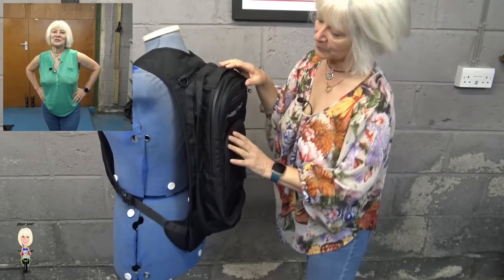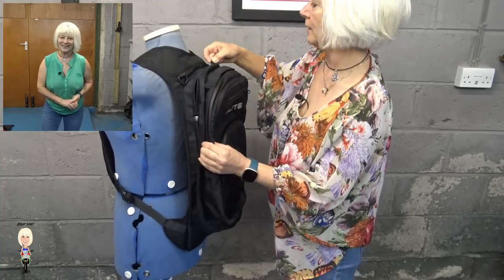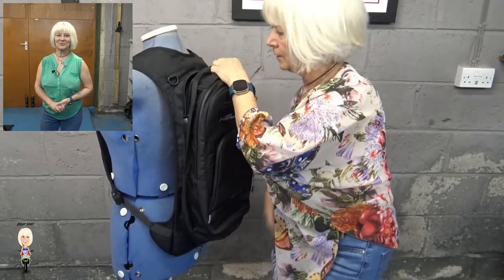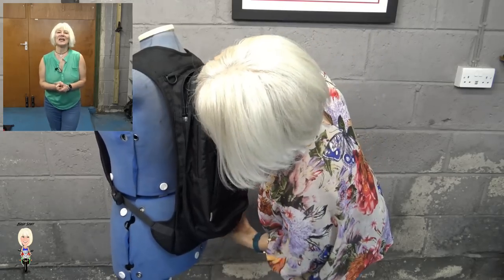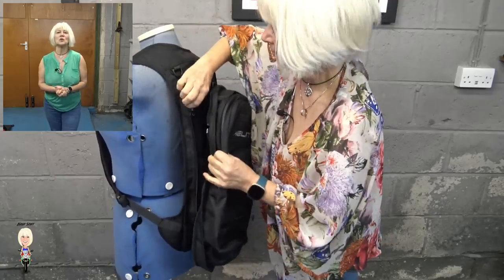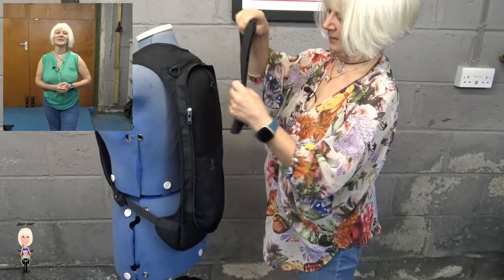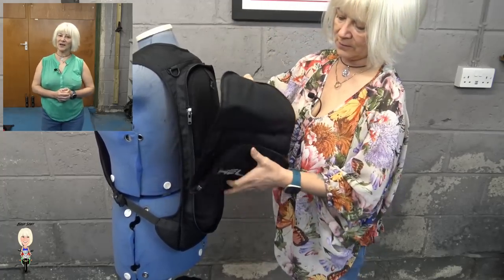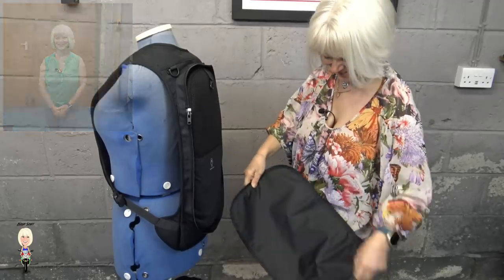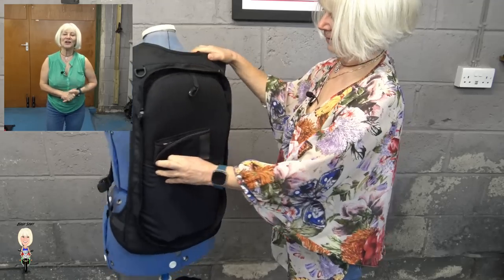At the top there is a handle should you want to take your airbag off and carry it, or simply detach the rucksack and carry it separately. But if you don't want to take a rucksack with you all the time but obviously do want to wear your airbag, the rucksack unzips and tucked up inside is a replacement cover that zips over where the rucksack used to go.